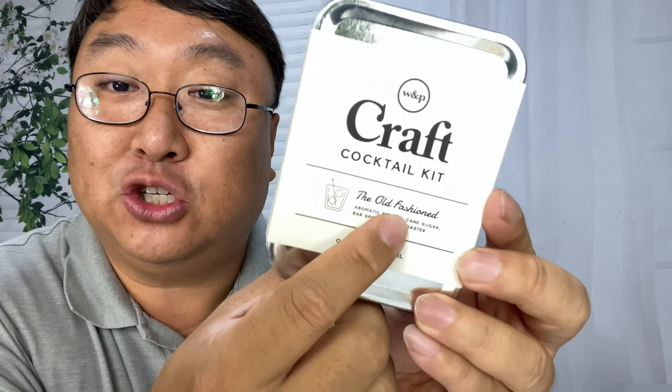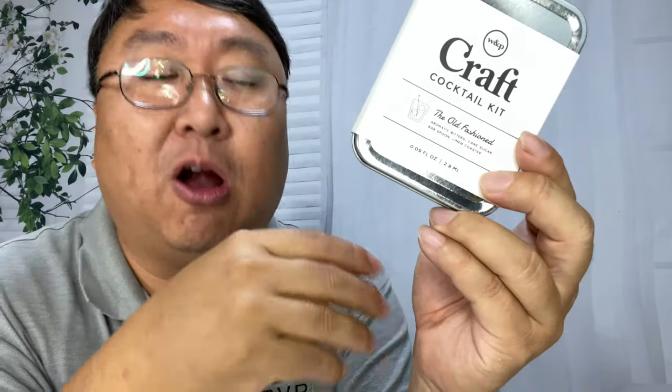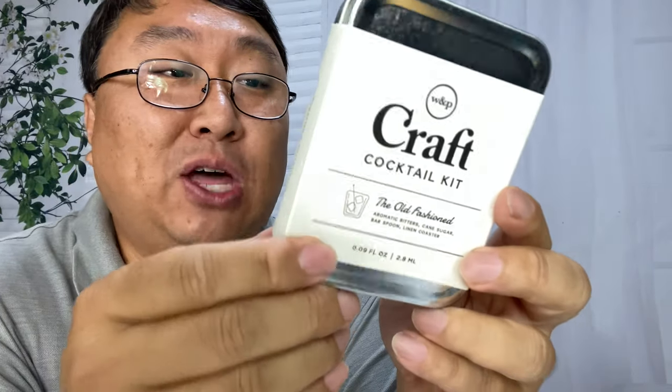I like whiskey and old-fashioneds, so I saw they made one for an old-fashioned. The point of this is that if you're going to go somewhere where they might serve you alcohol but they aren't going to have the other stuff to perform the duties of a full bar, you can take this with you. So you can have an old-fashioned on an airplane, or a mojito, or something like that.